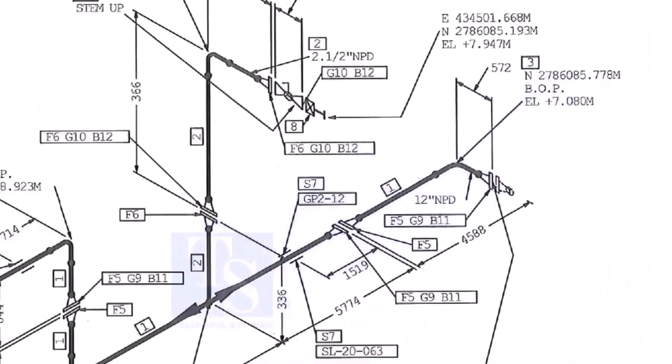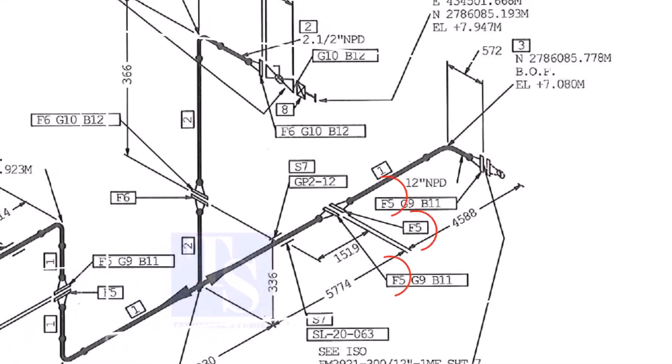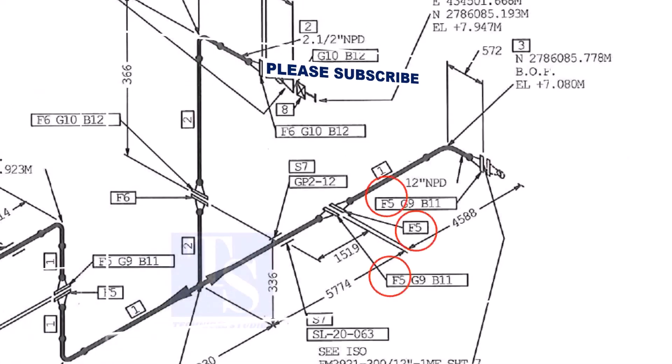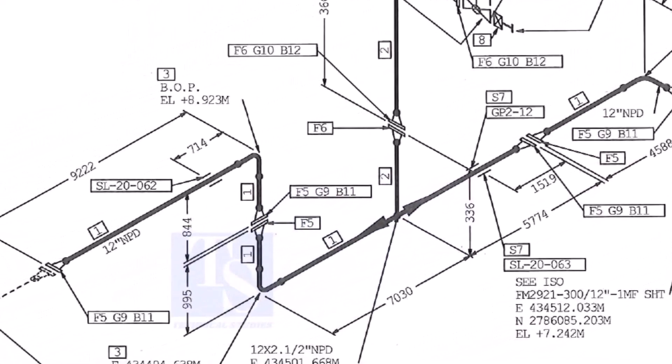Let us check in the drawing where these part numbers are. The first part is F5 — F5 means flange 5. Check in the drawing how many F5 flanges there are and where their locations are. The link for this drawing is given in the description — you can download it for free.